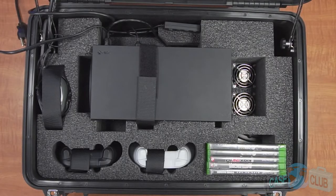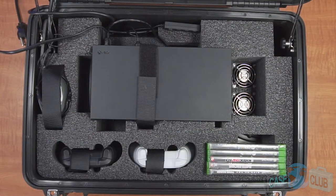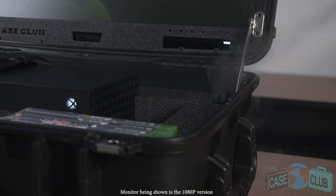You'll note the fans have two intakes that draw in cool air. The first is built into the upper corner of the case. The second is built into the game slot, which will function correctly regardless of whether the games are inserted or not. Both intakes are purposely built away from the console's exhaust to ensure only cool air is drawn.